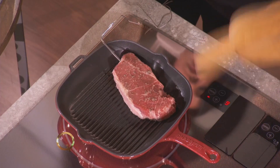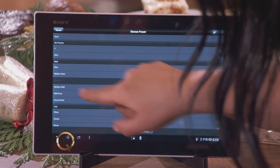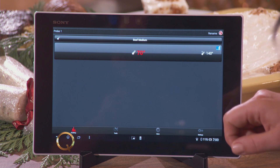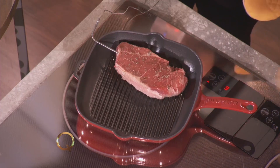This is smelling so good already. So I'm going to set it — we're going to set our steak to medium. And this tells us right here, medium is at 140 degrees, and the red is the current temperature, so it's like 69, 70 degrees. And when the steak's ready, it's going to sound an alarm, and it's going to be good to go, cooked perfectly.